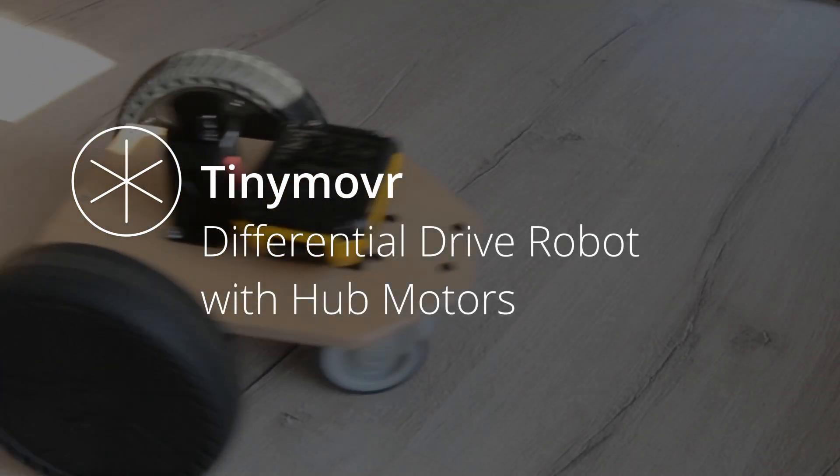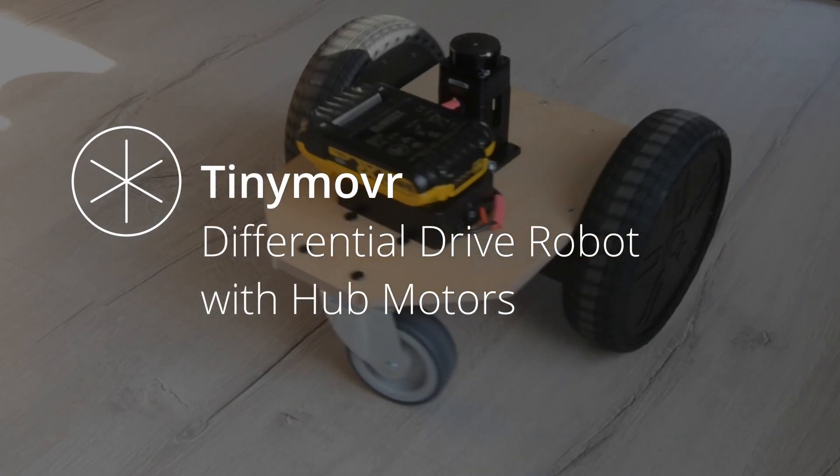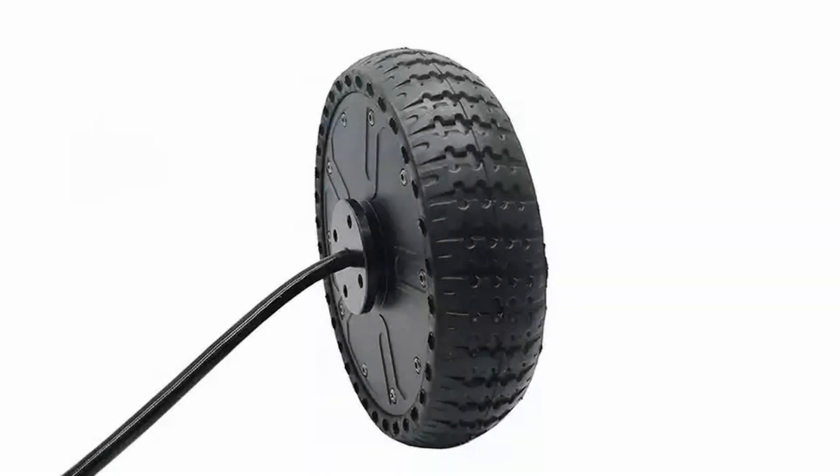In this video we'd like to demonstrate a differential drive robot that is built using hub motors driven by Tinymover. Hub motors are essentially a combination of a motor and the wheel — a brushless motor whose perimeter is covered by a rubber coating so it can act as a wheel. It also has Hall Effect Sensors which are used for commutation.